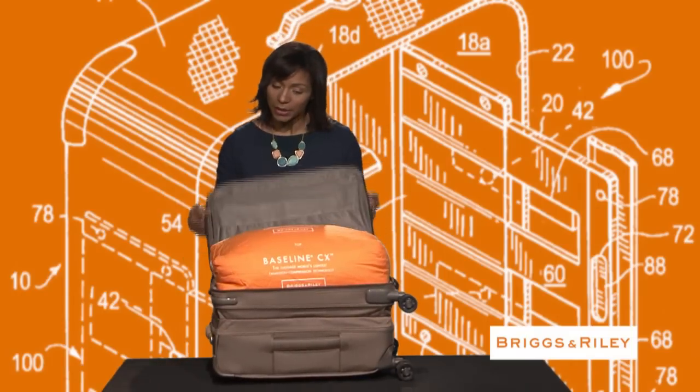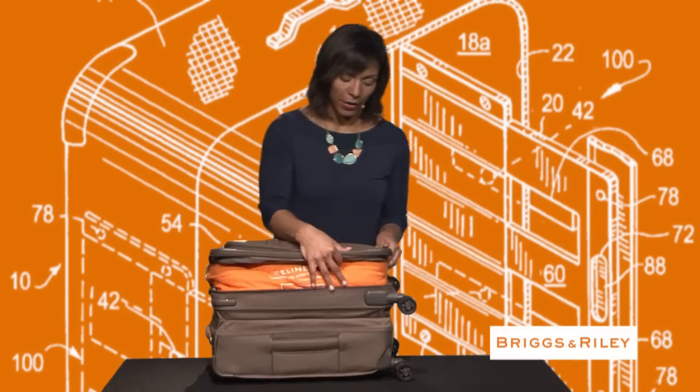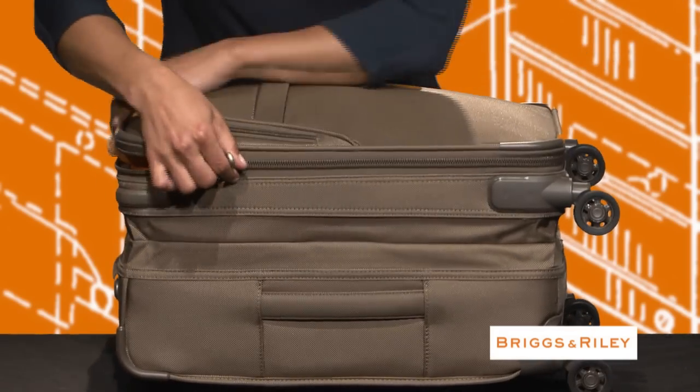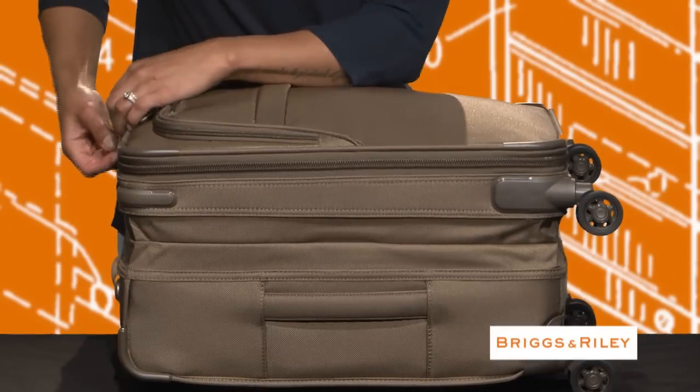And as you can see, as I zip the bag closed, I've overstuffed it and it is no longer a carry-on size.